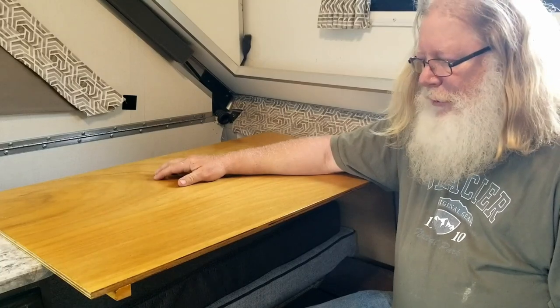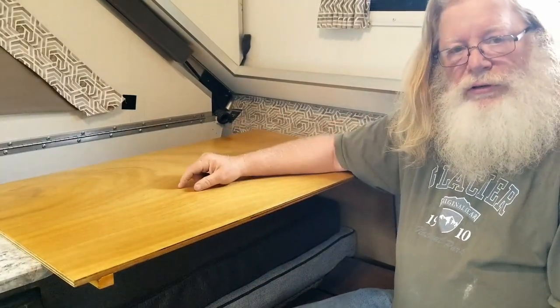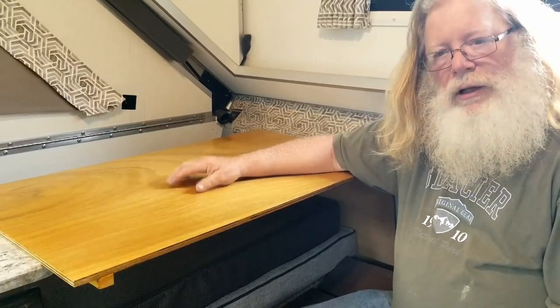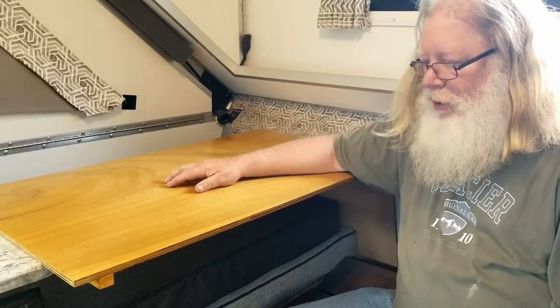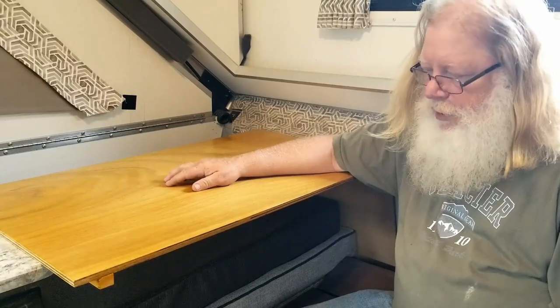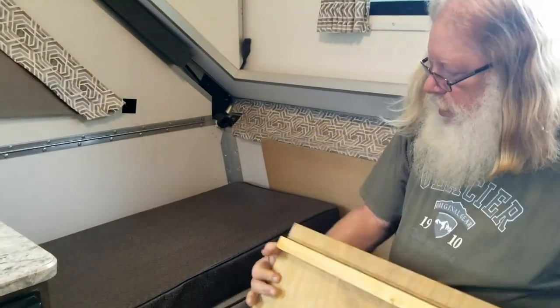So that's basically it. All the dimensions and things you'll have to figure out for your own camper because they're not all the same. I hope this helps you with ideas on how to improve your storage space for when you're set up. Naturally, I don't leave anything set up when I'm driving down the road — I will remove this and show you the storage position.